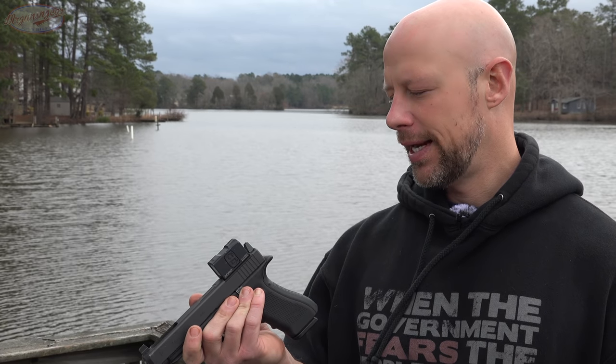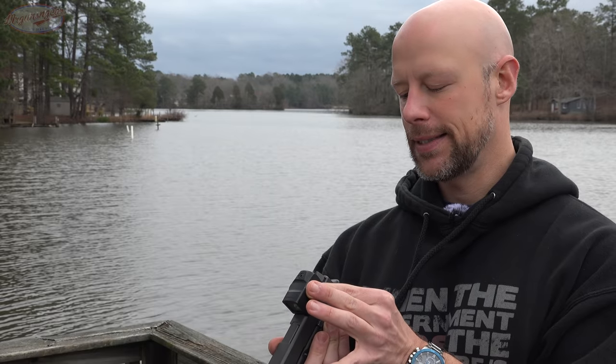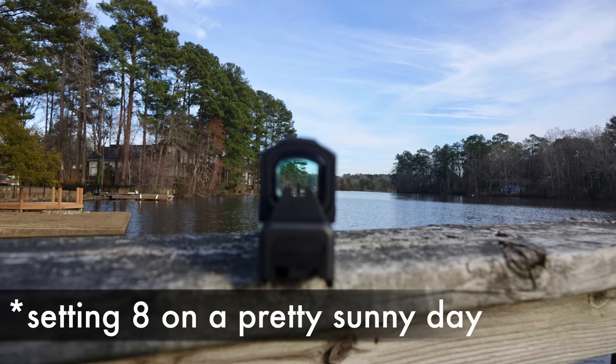Right now it's on setting six and I can barely see it — it's not a super bright day out here, kind of overcast and hazy. Unless I'm intentionally looking for it, I can't see it. I would probably feel comfortable carrying this on setting eight. We've had it out on the range in really, really bright settings and setting 10 was not washing out at all. In terms of intensity, if you're using a weapon light — anything modern that's going to be 500 lumens and up — you're going to need it on seven or eight minimum, in my opinion.